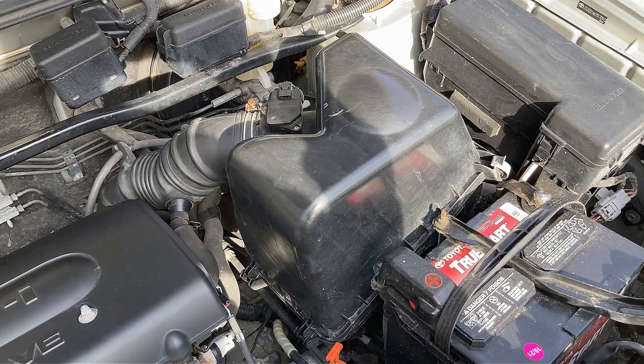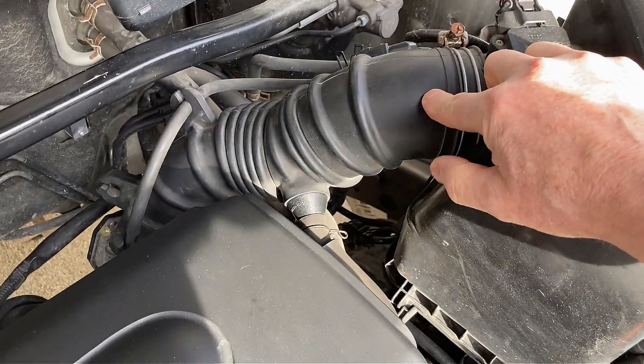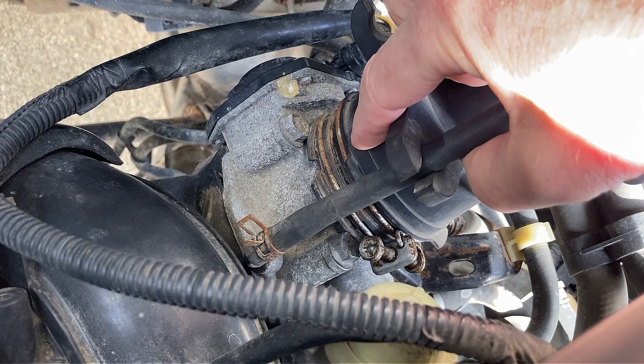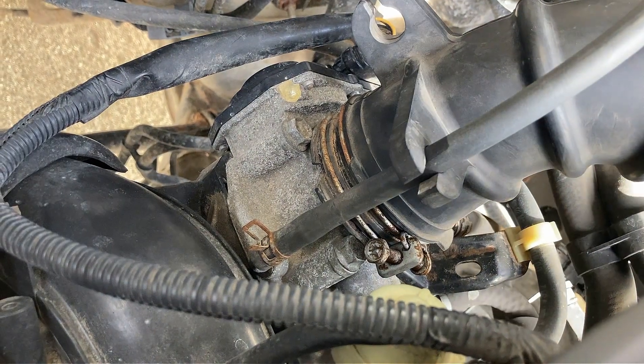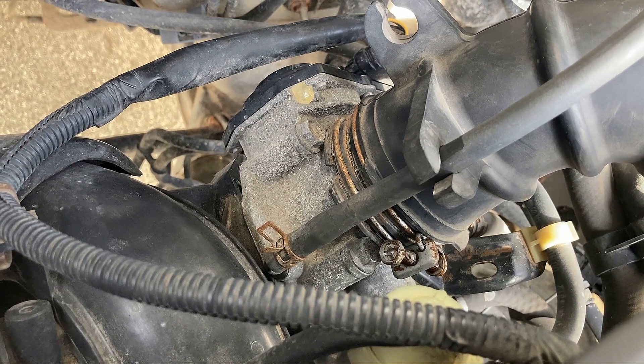In order to locate the throttle body, first locate the air filter box and then follow the air intake tube. The throttle body will be attached at the end of the air intake tube. This clamp will need to be loosened in order to remove the air intake tube and clean the throttle body. You may also need to remove some other hoses.